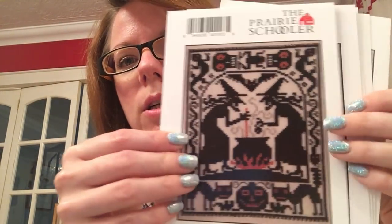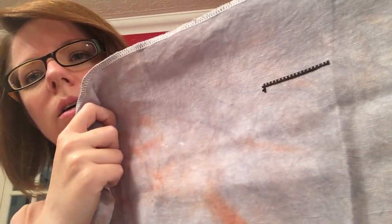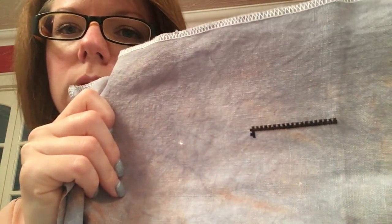My next one is another stolen idea from my friend Christy with a K on Flossy. I just call them Halloween Row — they're all the mini designs by the Prairie Schooler that she stitched in a row, all on the same piece of fabric. I'm doing mine on 36 count Cauldron by Picture This Plus — it's a real bluey grey with orange splotches on it. I absolutely love this fabric. And that's my start on the middle chart.